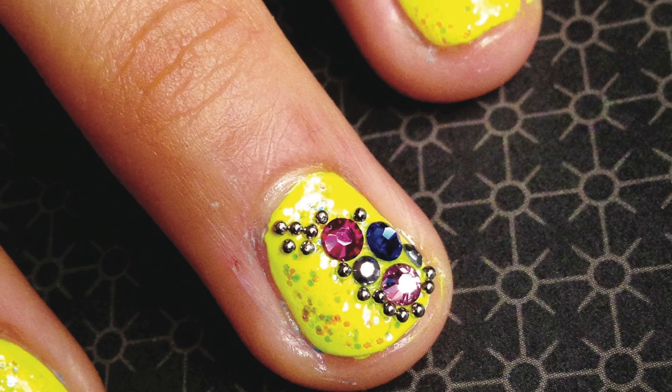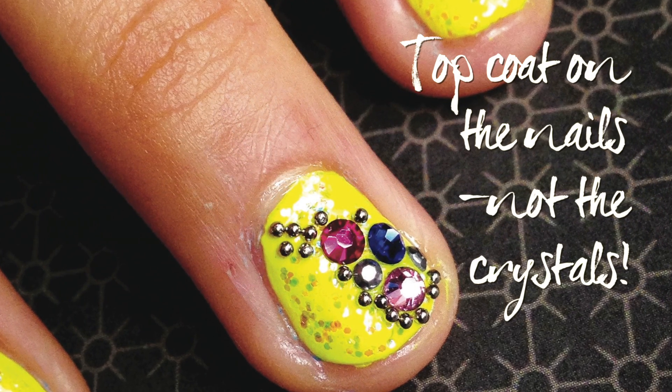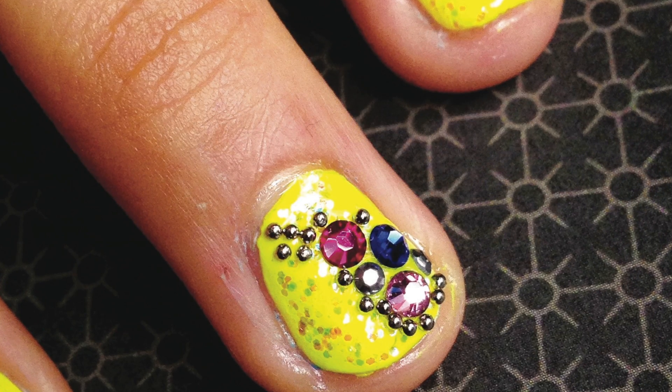Once the crystals are in place on all your nails, apply the top coat around the stones. Just make sure you don't do the top coat over the stones because you'll dull them down and they won't sparkle so much.